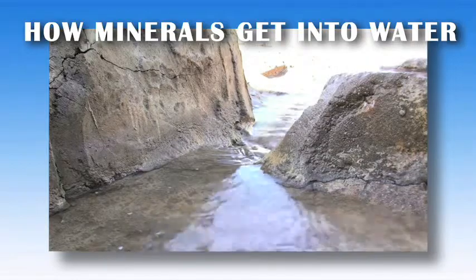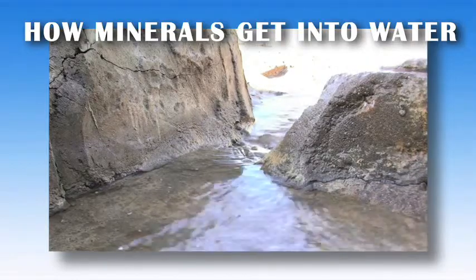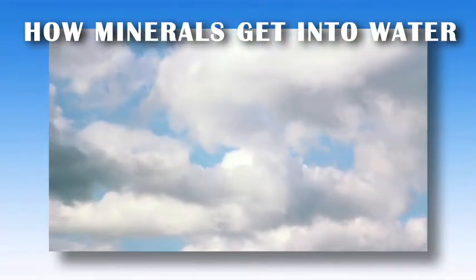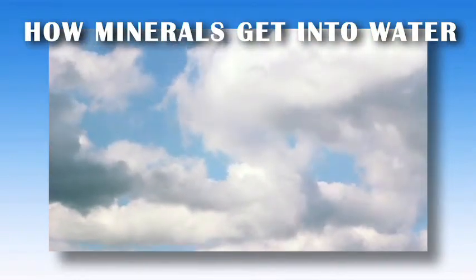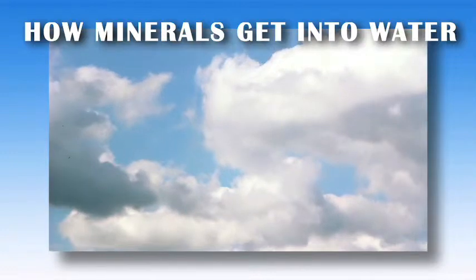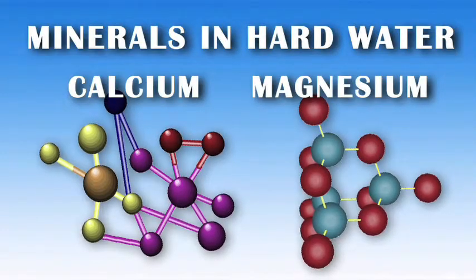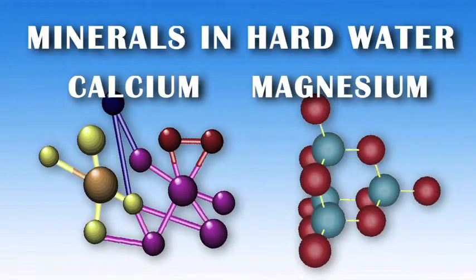In a natural setting, water runs over rocks and picks up the minerals that our body needs to survive. Rain and water in the ground passes over different things and picks up soluble bits of whatever it comes in contact with. Calcium and magnesium are two critical, life-sustaining minerals that are picked up during this process.